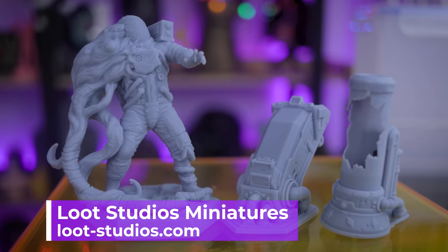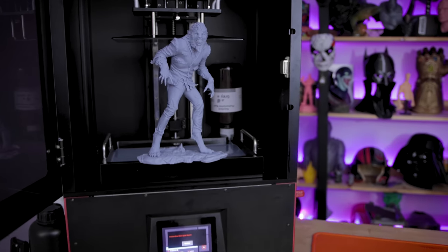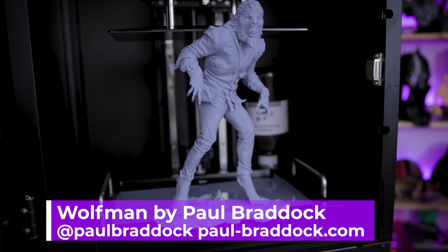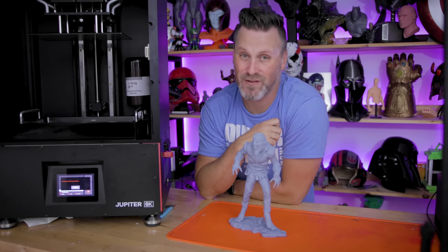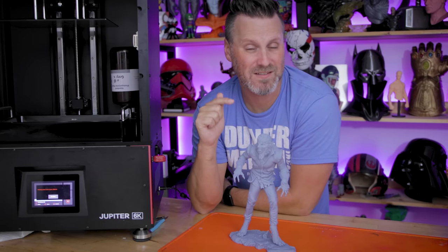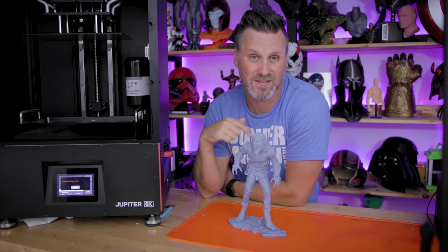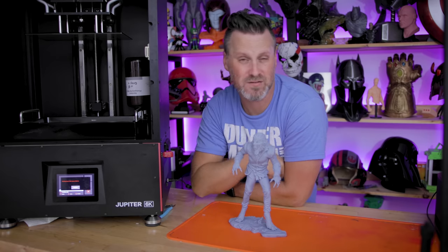Overall, really, really impressed with this. If you're interested in the file from Paul, he'll have it available on Friday over on his website — I'll have links down below. Just an absolutely amazing designer. Thank you for sharing this with me in advance of officially releasing the files on Friday. I'm also going to be looking at painting this print and sharing that here very soon. Thanks so much for watching. If you're interested in more information about the Jupiter, I'll have links down below, and previous videos should be appearing on screen.